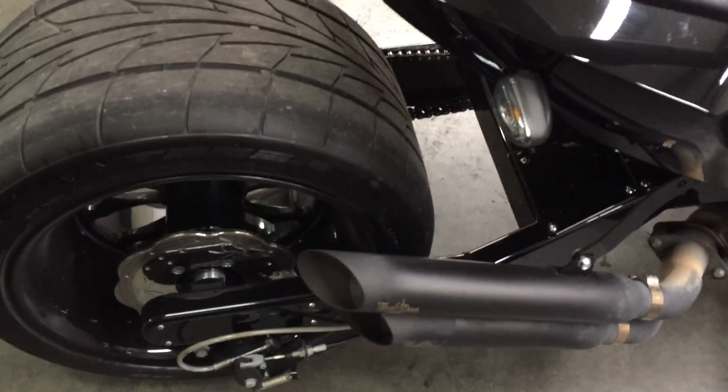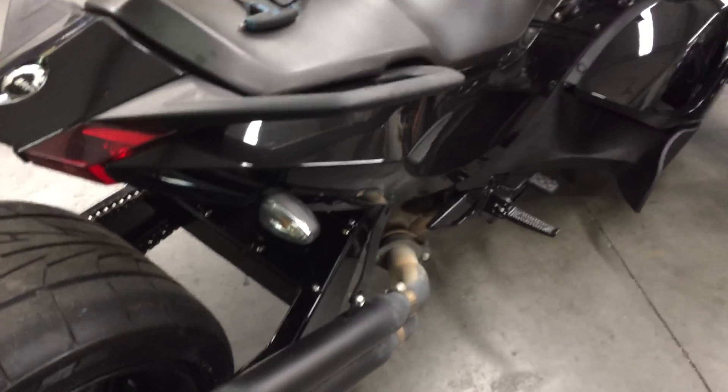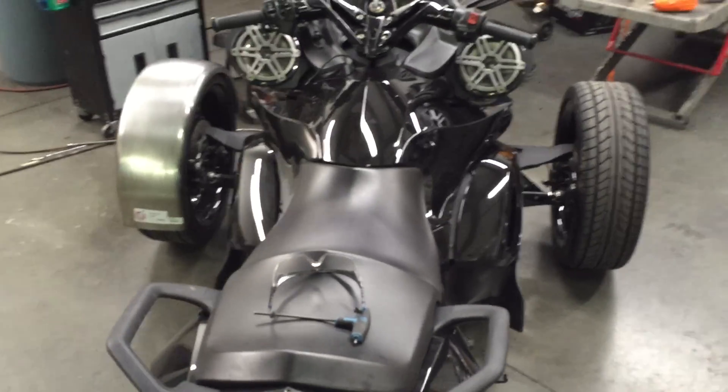We did this little Can-Am Spyder for a girl, and she drove it to Bike Week, put 1,800 miles on it, and she's back in here today.